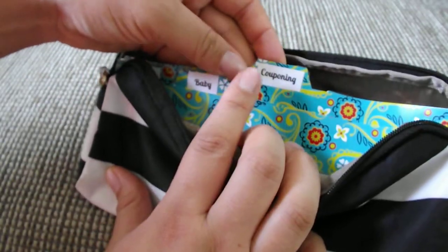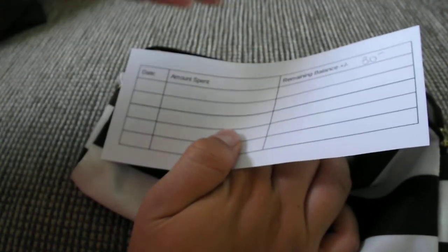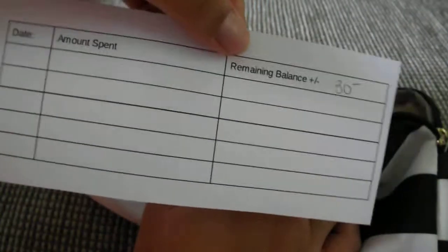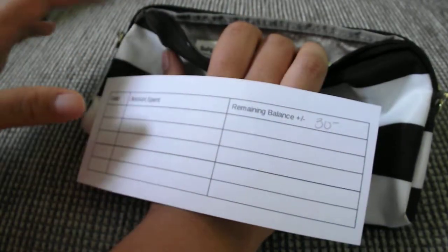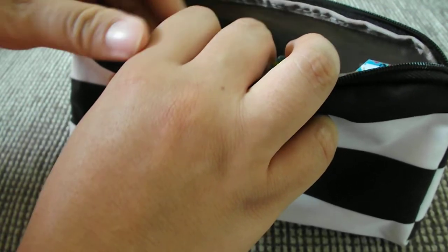Next is couponing. I do like to coupon, so I have $30 set aside for that. This money can go toward any category — food, personal care, anything I use my coupons with. If I'm short on grocery money, I can use this to cover other grocery items, so I'll prioritize what I need for couponing that month. For gas I also put $30, and this is just for me. My husband commutes and handles his own gas. This is for me when I go home to visit my parents — I fill up once or twice a month and my car doesn't need much gas.